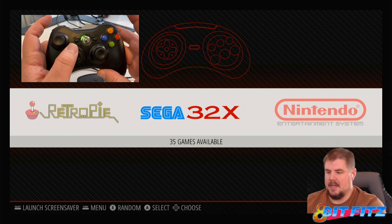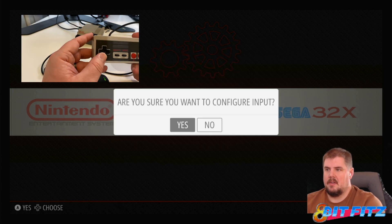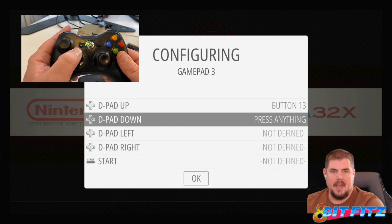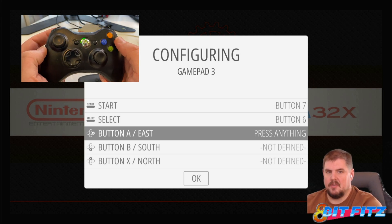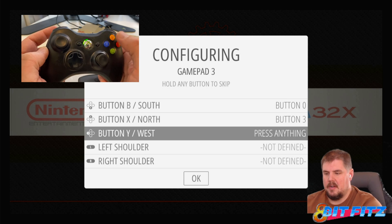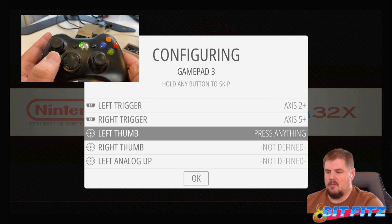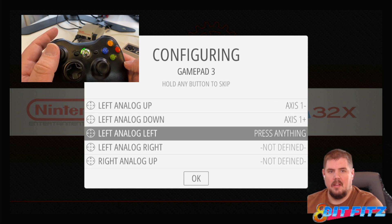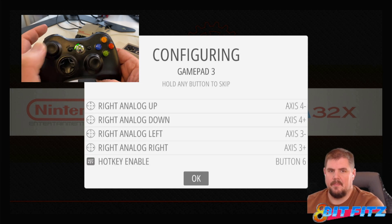I can't do anything on the RetroPie yet, so I'll take my other controller and hit the configure input button. We're going to hold A on the wireless controller to begin programming. We'll go through: D-pad up, down, left, right, start, select. Note this will be backwards because it's Xbox — A is this button and B is this button. Then A, B, X, Y, left shoulder, right shoulder, left trigger, right trigger. Right and left thumbs are the push-downs: left thumb, right thumb. Then left analog up, down, left, right; right analog up, down, left, right. The hot key is select. Hit OK.